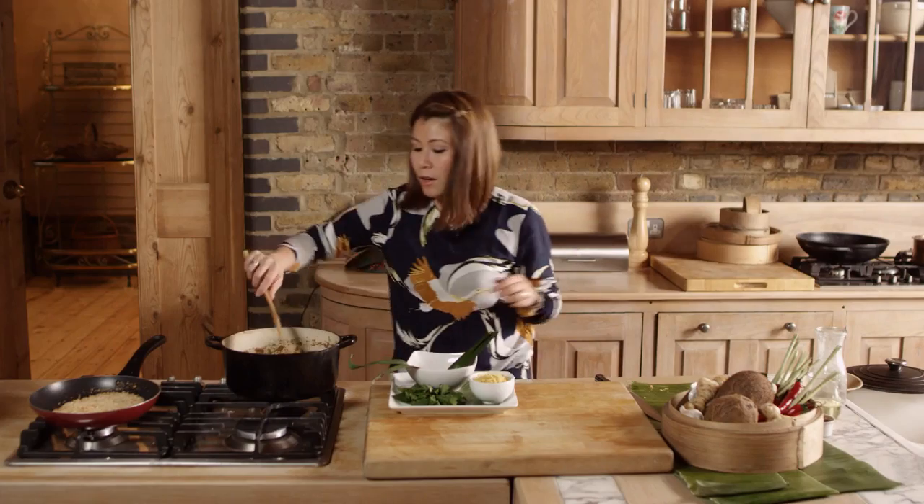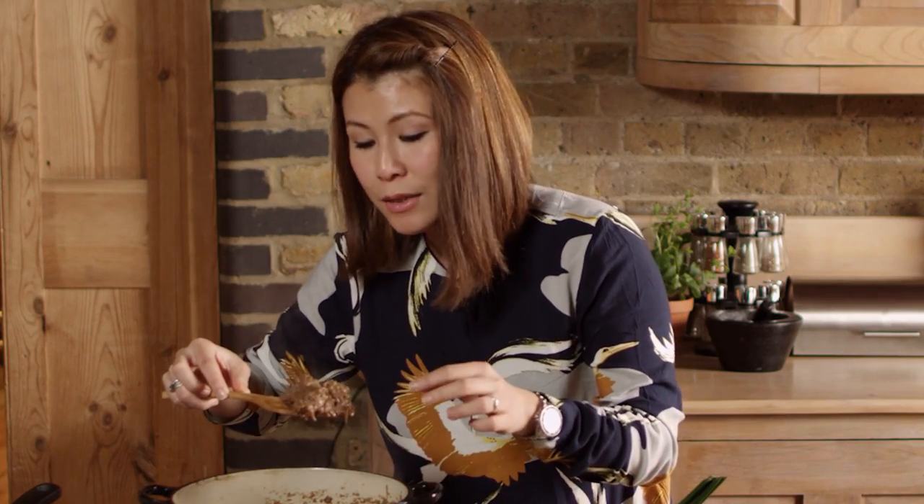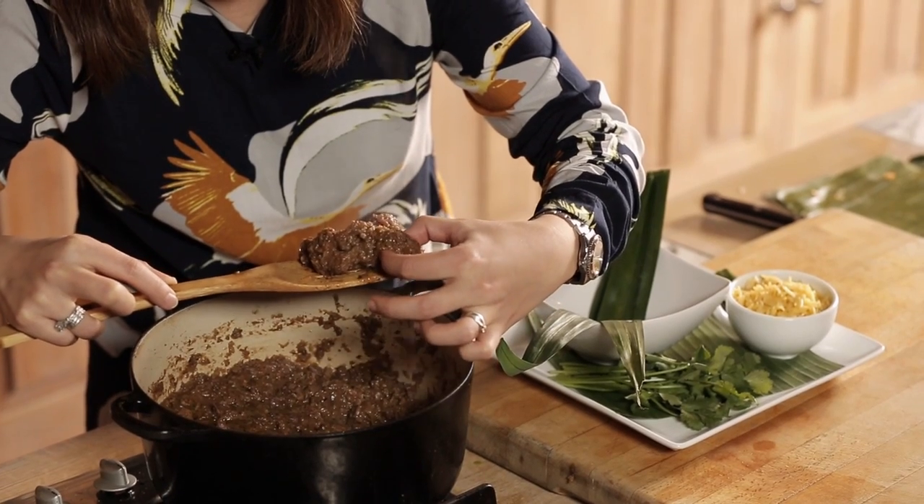After about two hours of gentle simmering and patience, we're left with this beef rendang that is cooked down. To check whether it's ready, gently squeeze the meat together and it will come away between your fingers — that's when it's ready.